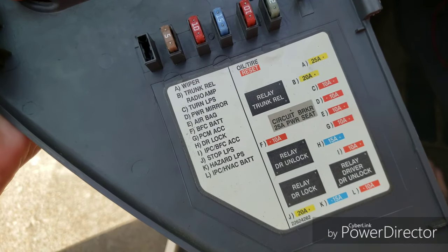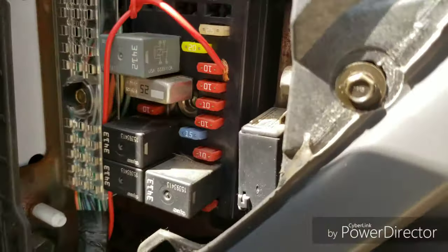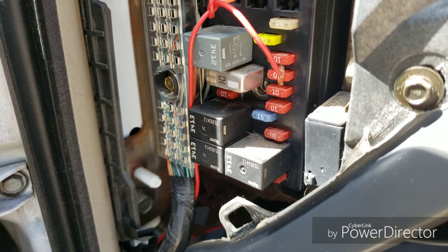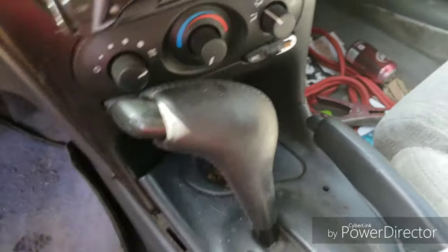If it still doesn't work, come over to your fuse box and figure out which one of these fuses is for your radio amp — mine is labeled B. Find it on there, pull it out, and check it. This one's mine and I know it's good. If it's not busted, move on.